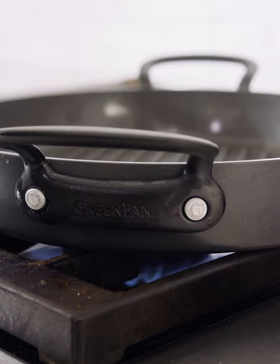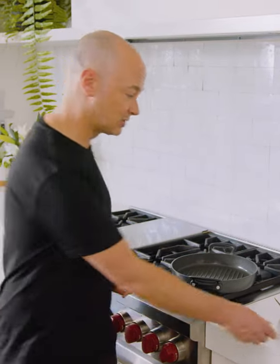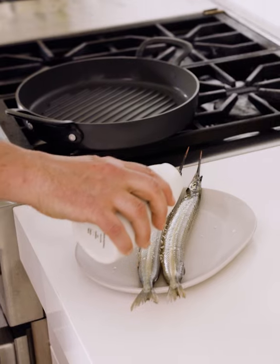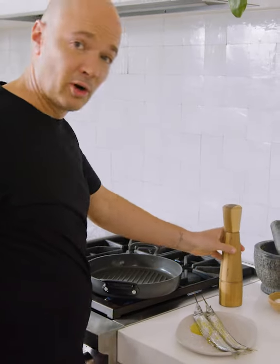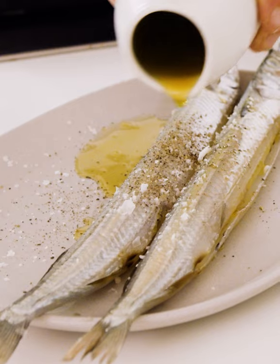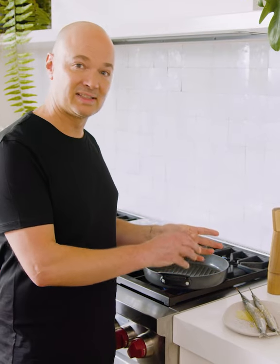Now I've got this pan heating over a medium to high heat. The first thing I'm going to do is put the garfish on. We'll give it a season with salt, a little bit of olive oil over the top and we'll go in with some pepper. Now I'm going to flip over and repeat that for the other side. I put a little bit of olive oil on here which will give a great flavor, and also normally in restaurant kitchens we put it on there to prevent it sticking.